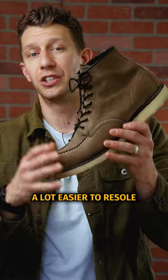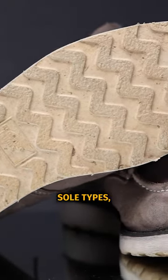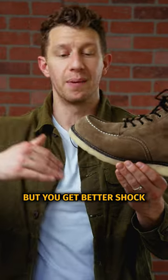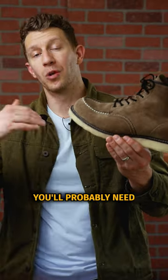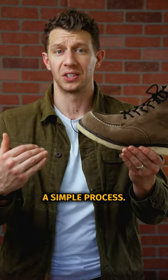And three, they're usually a lot easier to resole. Because this crepe sole is softer than a lot of other boot sole types, it tends to wear out faster, but you get better shock absorption and more traction. You'll probably need to resole your boots more often, but it's usually less expensive to do so because it's such a simple process.